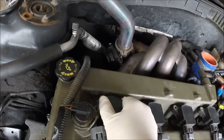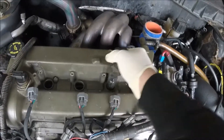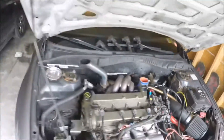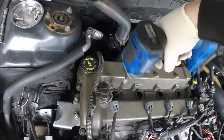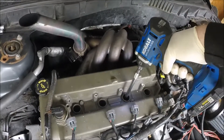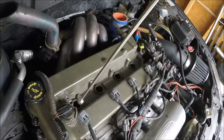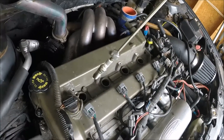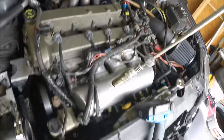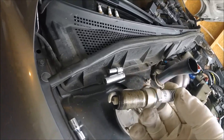Now we'll just pull the coil packs off the spark plugs and get our spark plug socket. Cylinder one, cylinder two, cylinder three, cylinder four.